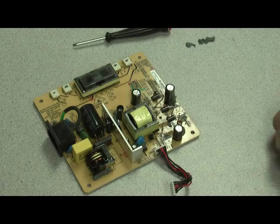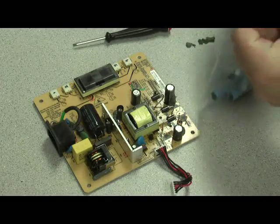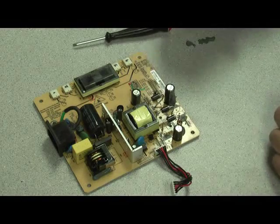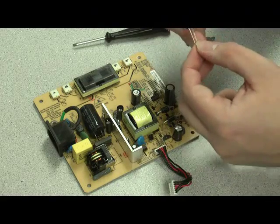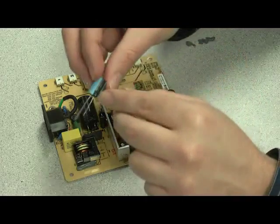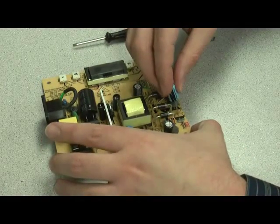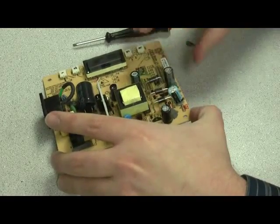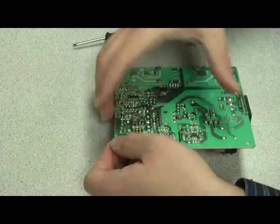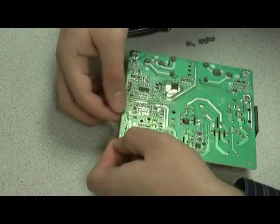Now we're ready for the new capacitor. The only thing you want to make sure is you have the negative lead going into the right hole, and that's indicated by the negative symbol right here, also the black stripe going down the side of the capacitor. It's inserted like so. Now you flip the board over and push down the leads to the side so that the component is held in place while you solder.